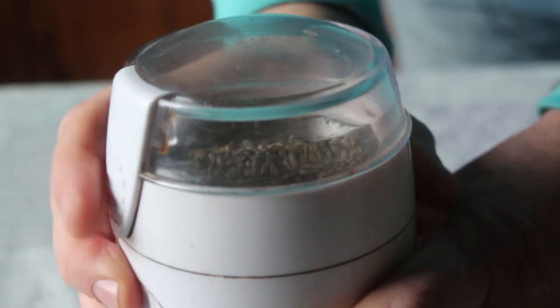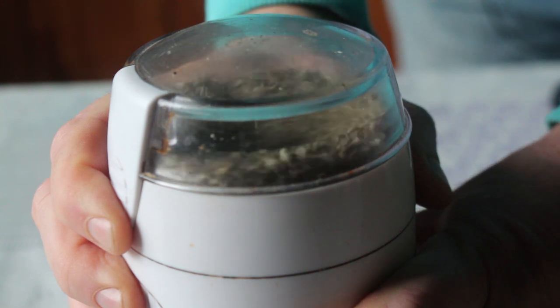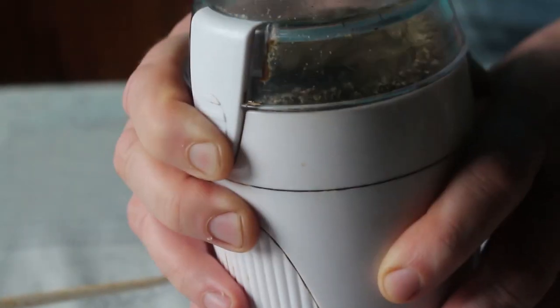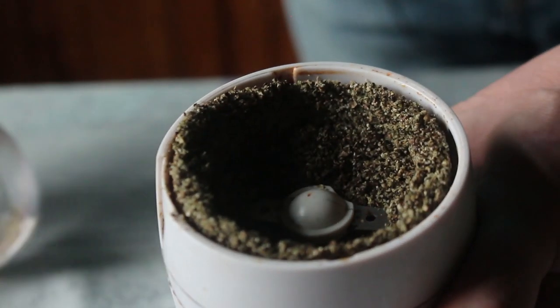We've got our coffee grinder filled up and whizzing around, and it seems to work really well — just like that guy told me. You need to give it a shake around because it's quite an oily seed and it gets stuck to the side. So just shake it around to get it ground up. It's quite a coarse mix this time around.